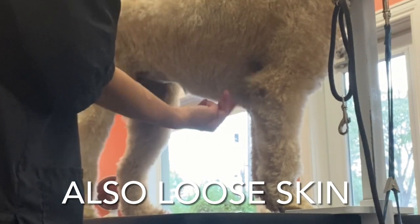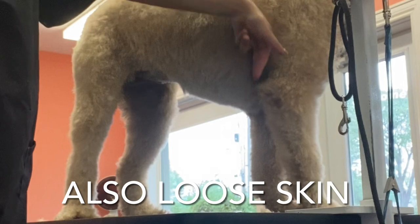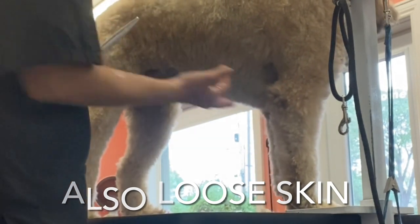You want to be careful here not to cut their elbows. There's a lot of extra fur here, but some dogs have like big elbows. Just do a little pinch here to make sure you're not going to cut their elbow.